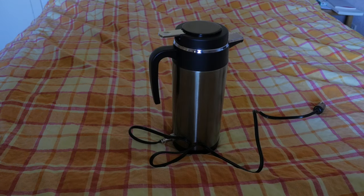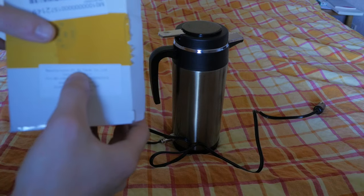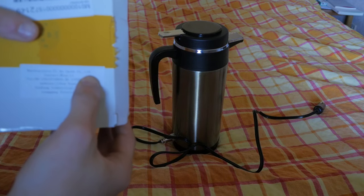Today I'm reviewing this 12-volt 1.2-litre kettle, which is supposed to be 120 watts. At 12 volts it's going to consume roughly 10 amps. It's manufactured by Batard Coal Limited.